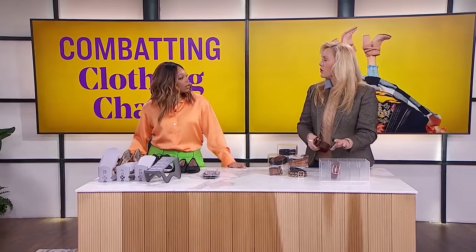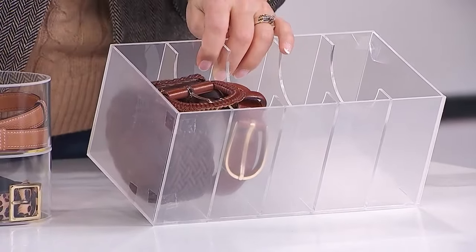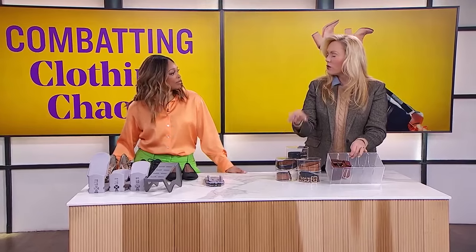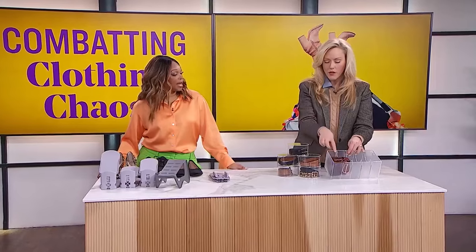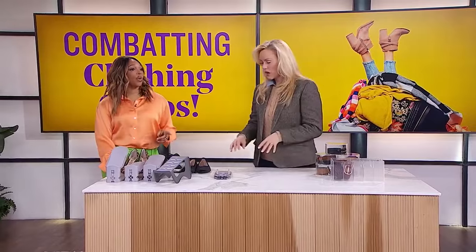If you have drawer space and the round ones don't work, this fits perfectly into a drawer — they're like little holsters for each belt. One thing to note: this belt has a wider buckle and doesn't actually fit in here, so measure what you have. If this is a 20-year belt, make sure the storage suits it. There's nothing more disappointing than getting a solution where nothing fits.